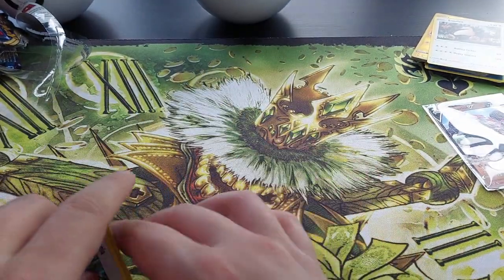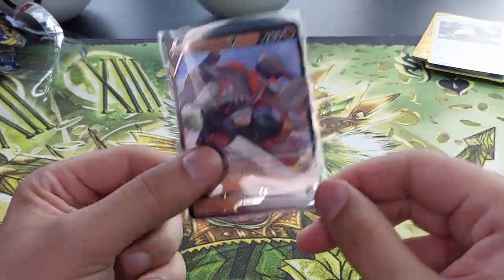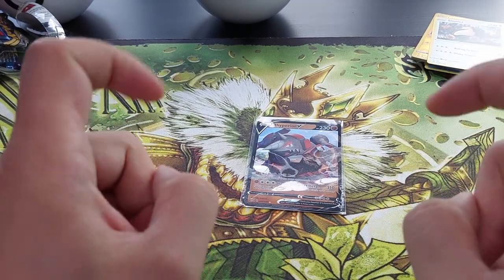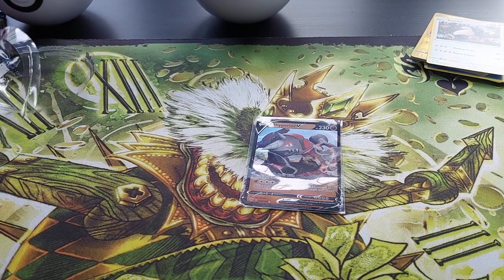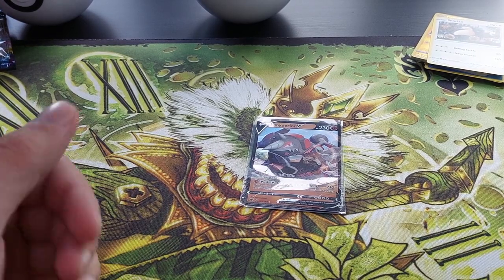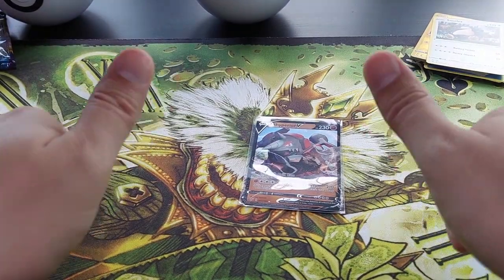Okay that was all for today peeps. Getting really really disappointed — this is the only hit for today, a Rhyperior V. Literally one hit out of two Pokéballs and two tins. Let me know in the comments below — would you actually buy these, would you actually open these to see if you'd get something good? Hope you enjoyed this, don't forget to smash the like button, subscribe if you haven't, and if you want to support me I have opened a Patreon for you guys. Hope you are staying safe out there, until next time, bye-bye!